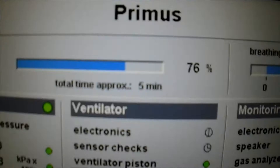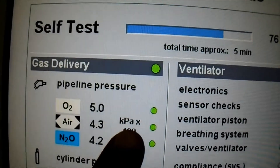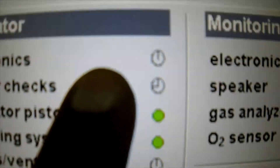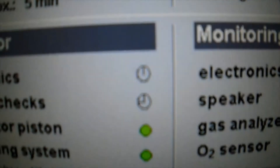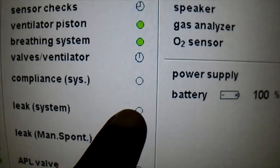Now it is almost 75 percent complete. The ones in green color — these tests are passed. And the ones which are rotating — these tests are being done. And these are the tests that are yet to be done.